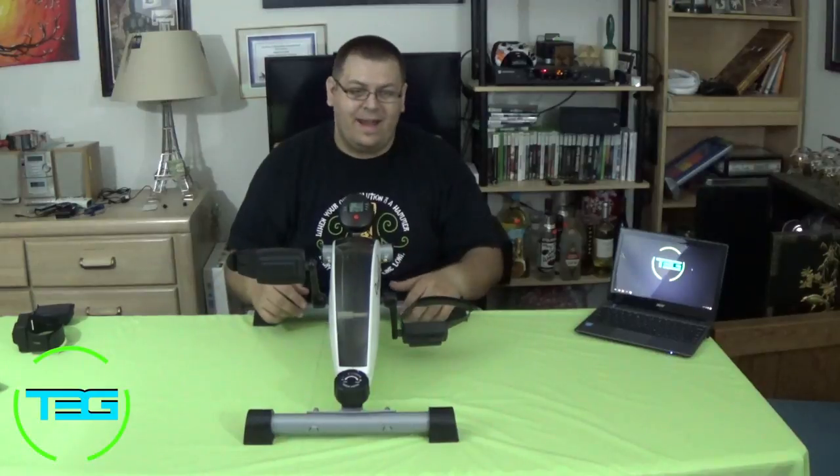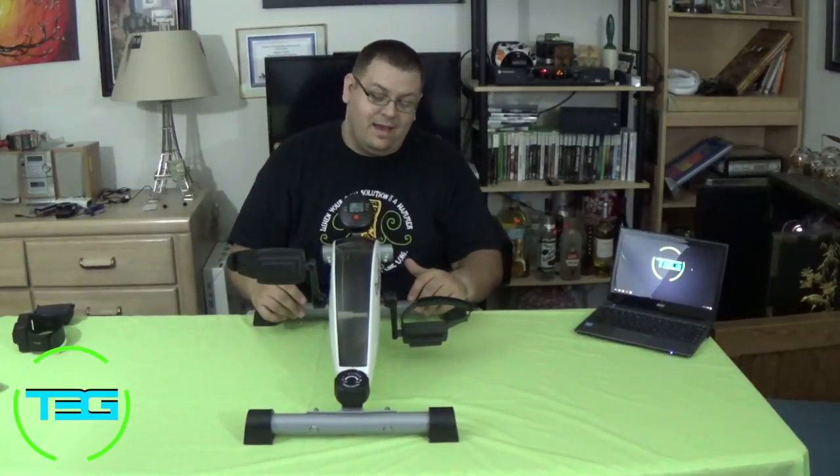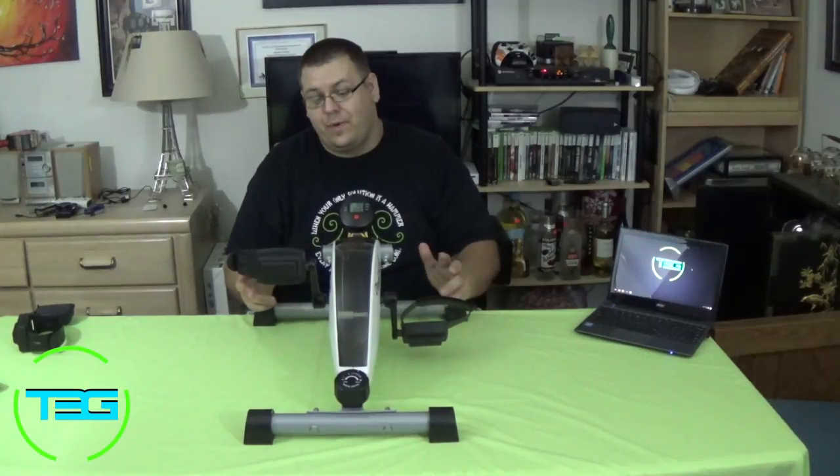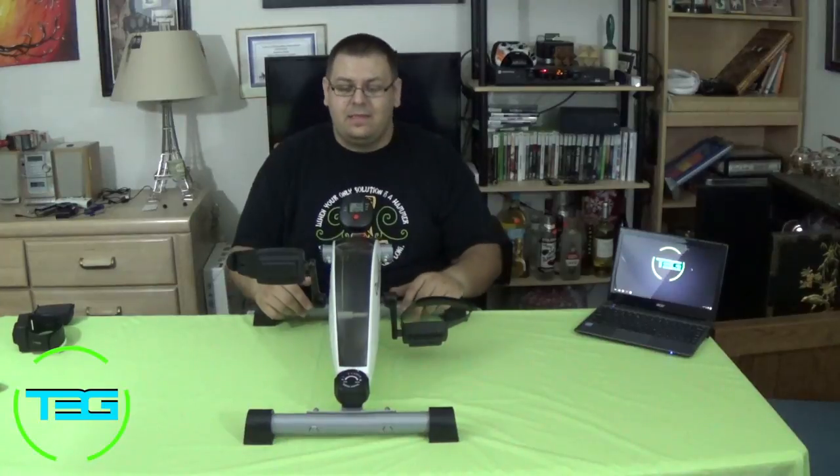All three guys have tried it out - they love it. Red X, Full Throttle, both love it. I am just head over heels with this thing. One of my favorite devices that I've purchased for any purpose in a long time. I definitely, definitely recommend this.